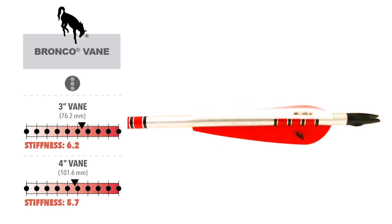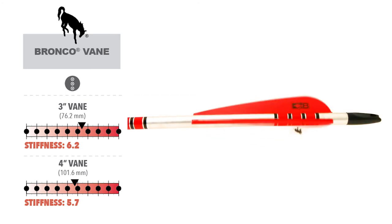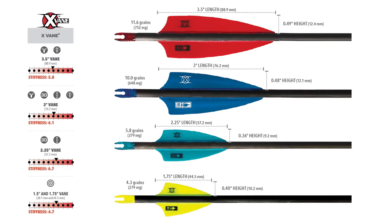For indoor archery, we offer several veins. The 3 and 4 inch Bronco veins are a parabolic design. X veins are the proven shield cut shape. If you prefer a shield cut shape, consider our 3 inch and 3.5 inch X veins. Both the Bronco and X veins come in multiple sizes to accommodate different arrow diameters.